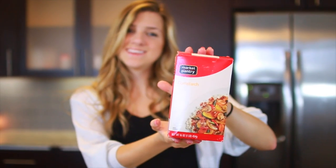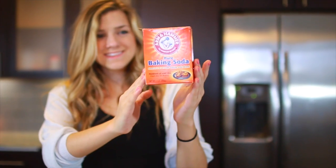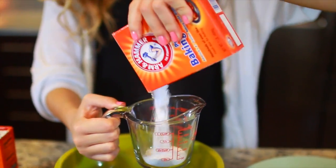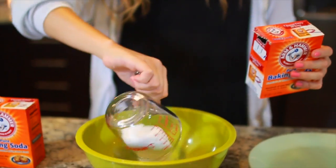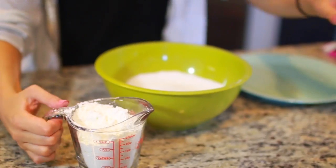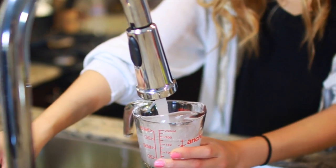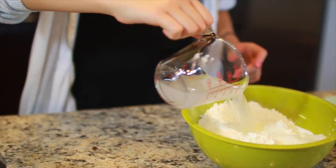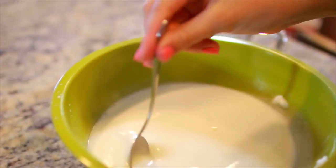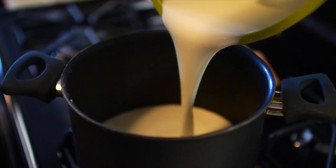This next project is awesome because you probably already have the ingredients — it just takes some cornstarch, baking soda, and water. Take two cups of baking soda, one cup of cornstarch, and one cup of water. Mix all of this together in a bowl or directly in a pot, because we're going to heat it up anyway.